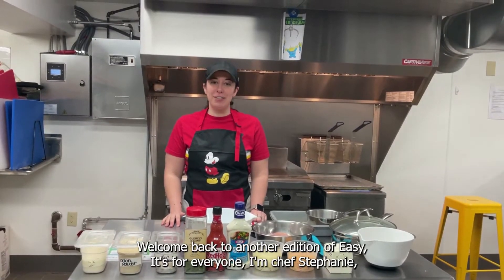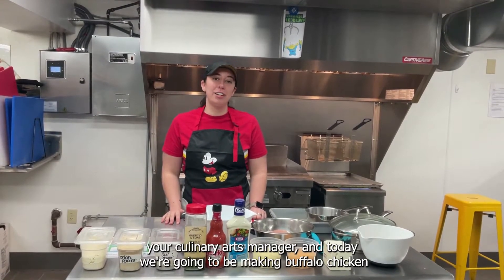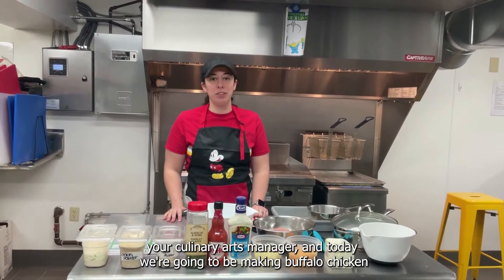Welcome back to another edition of Easy Eats for Everyone. I'm Chef Stephanie, your Culinary Arts Manager, and today we're going to be making Buffalo Chicken Wing Dip.